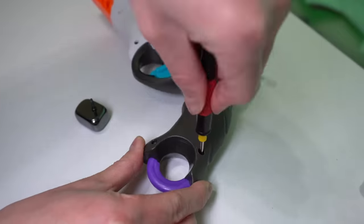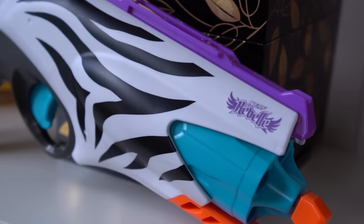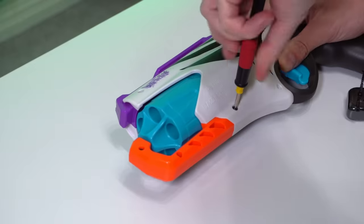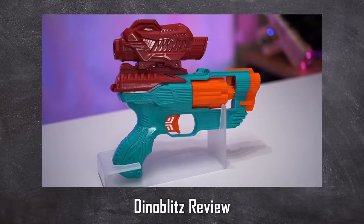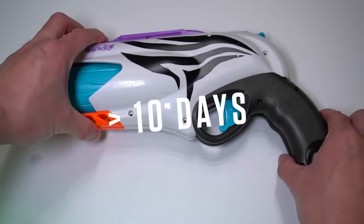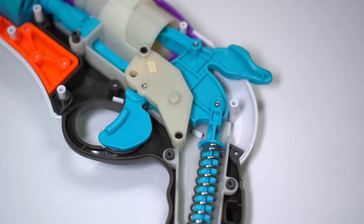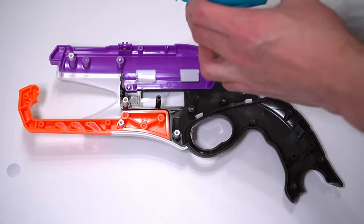Now it's time to gut the blaster with my professional dollar store screwdriver kit. Rebel series blasters are generally easier to take apart and paint compared to a lot of other nerf blasters, and that time saved is a necessity for me. Alongside this project, I'm simultaneously editing and filming two other priority videos and creating merch to give out at the event, meaning I technically have less than 10 days to finish redesigning the sweet revenge. The whole mechanism comes out in like one single amazing Costco bundle.